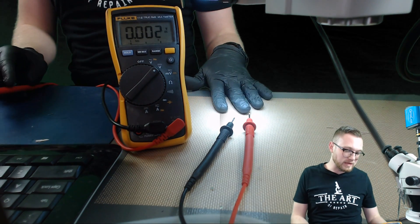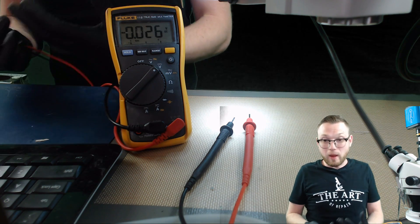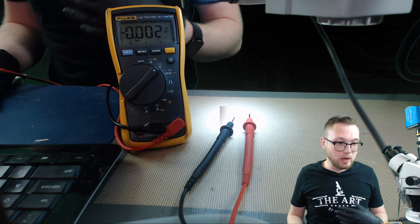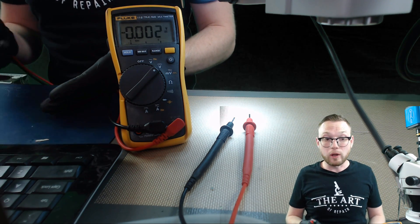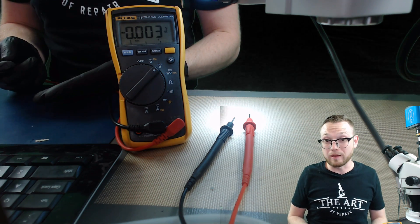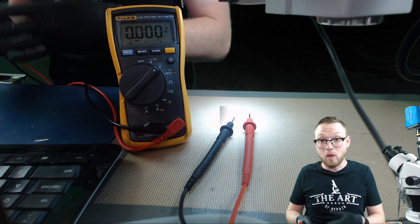Why and where would you use the DC voltage mode? Throughout any kind of board that you're working on, if you're looking at the schematics, you're going to come across things that have voltage attached to them — an IC chip, a connector, something that may be outputting a certain voltage that continues on to another part of the board. If they're not being output correctly, they're not going to work correctly.